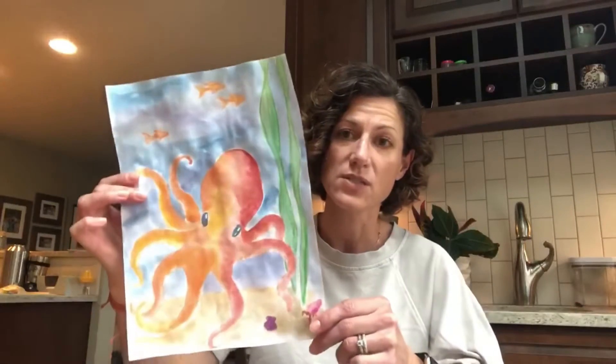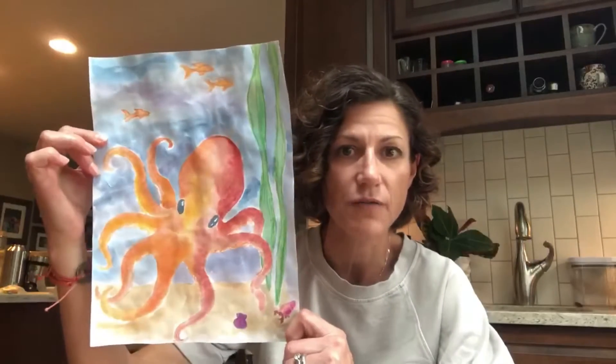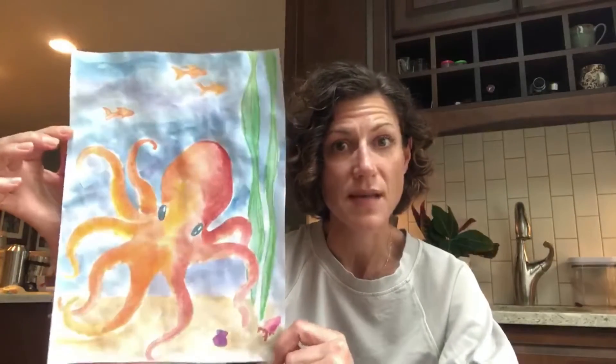The idea was to make the underwater creatures in warm colors and the water itself in cool colors. I made this big orange octopus in the blue water with some green kelp. I used paint because I'm a painter and that's what I had laying around, but if you'd rather use crayons, markers, chalk, or whatever you have, that's perfectly fine.